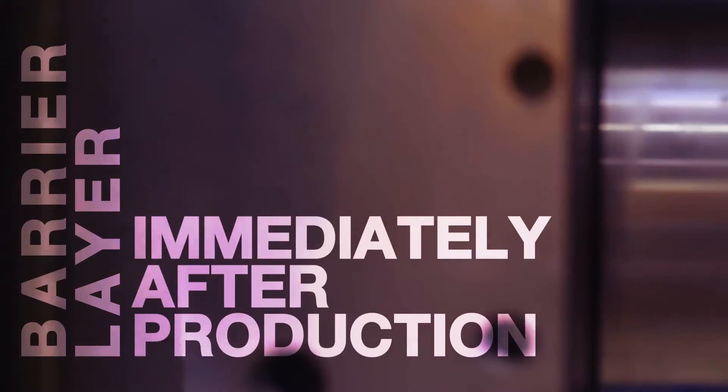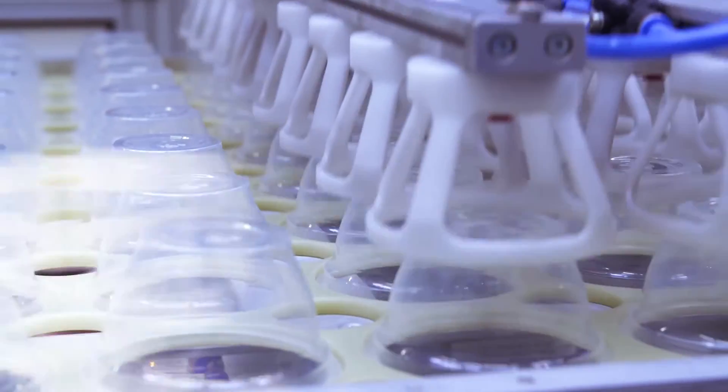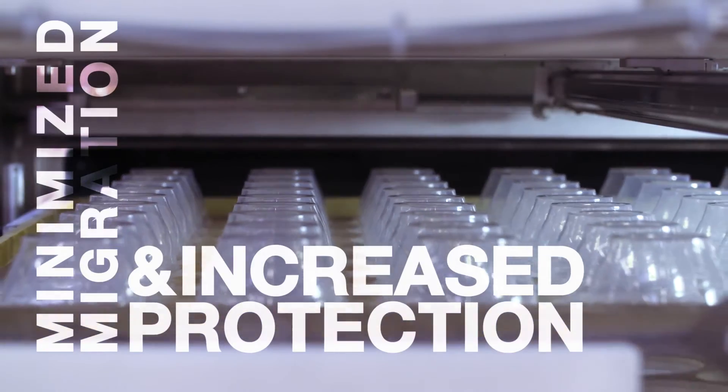Immediately after the cup is produced, a barrier layer is placed on it. The objective of the coating is to minimize the migration between the filling and the packaging, and to protect the filling from external effects.